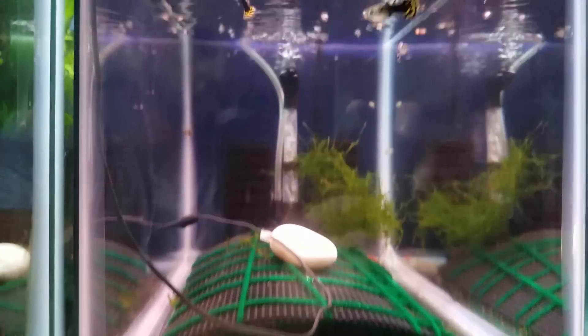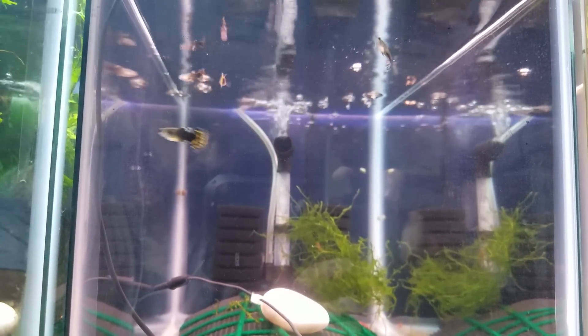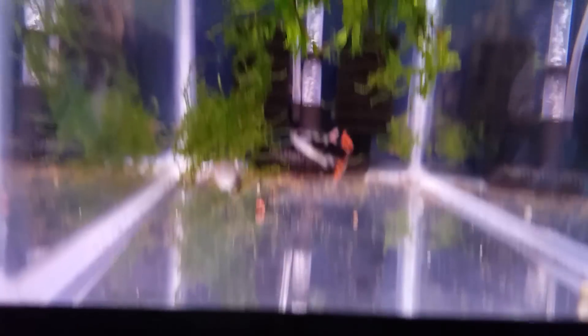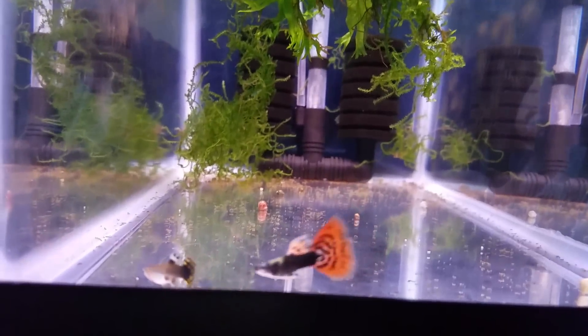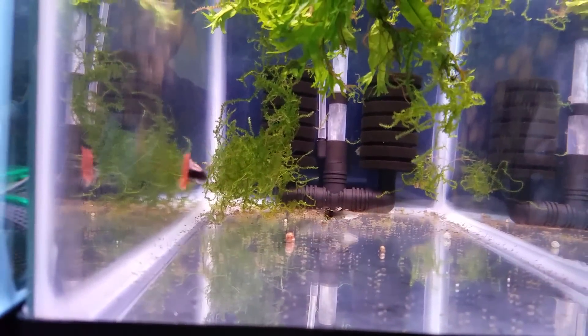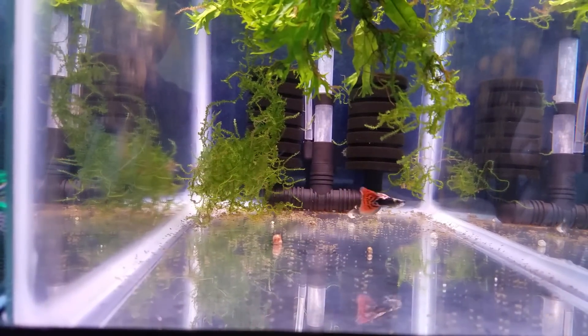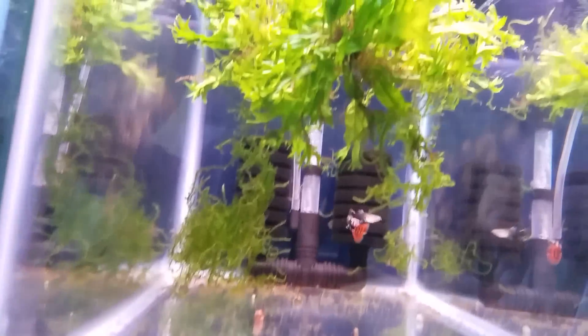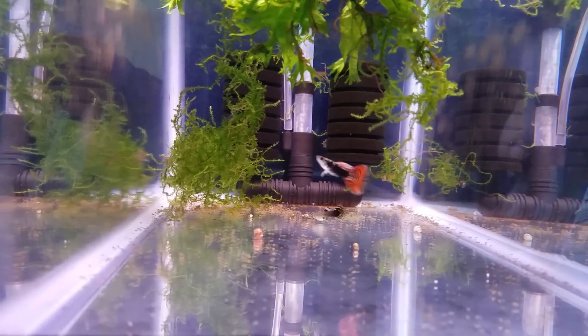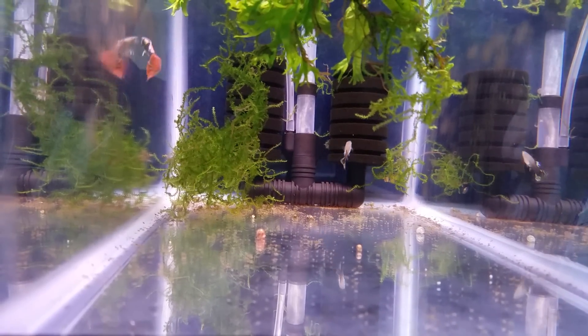In this tank - pardon how dirty it is, I'm about to clean it out - these guys are awesome, I really really like this one. This is the red chili mosaic Dumbo ear, one male, one female. Super active, this guy, and there's a bunch of plants for fry. The female was a virgin female when I got her, so there shouldn't be any fry anytime soon with these guys, but I'll get a bunch of them eventually. These guys would be awesome.